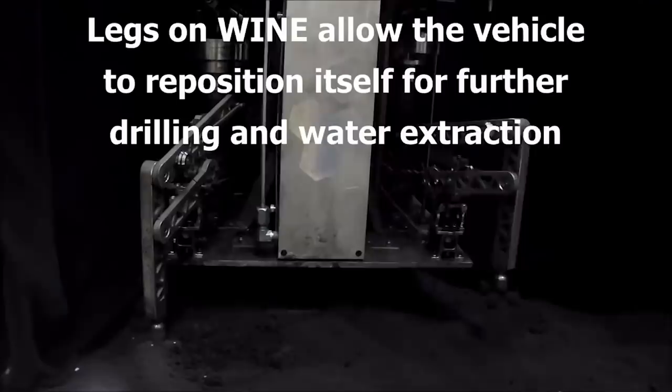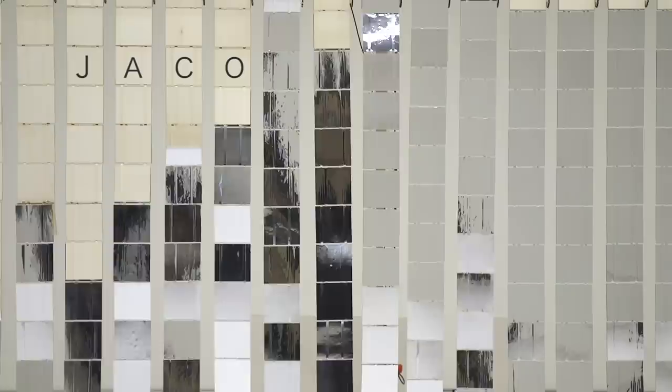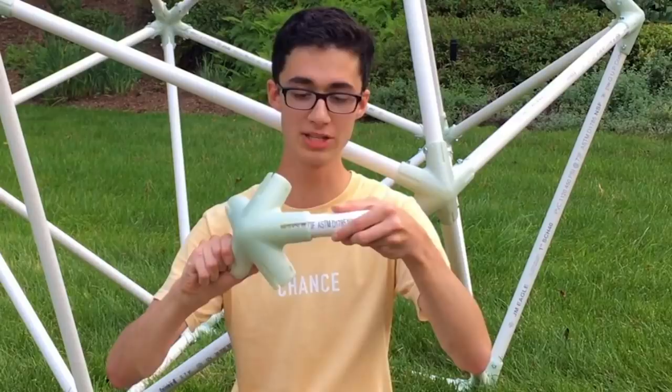This week on Maker Update: a privacy parasite for your virtual assistant, MakeCode Arcade, asteroid harvesting robots, a hot glue light show, a spaceship control panel, a laser-cut flap cascade, grippers, fitters, and tic tacs.